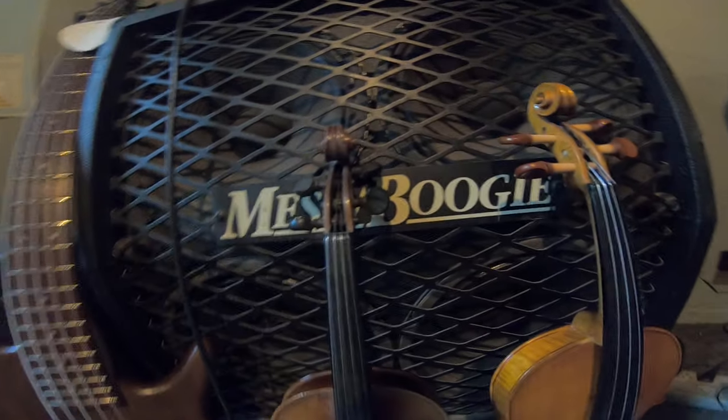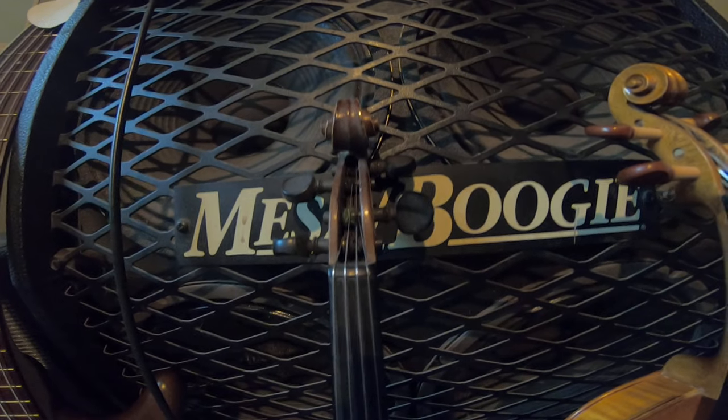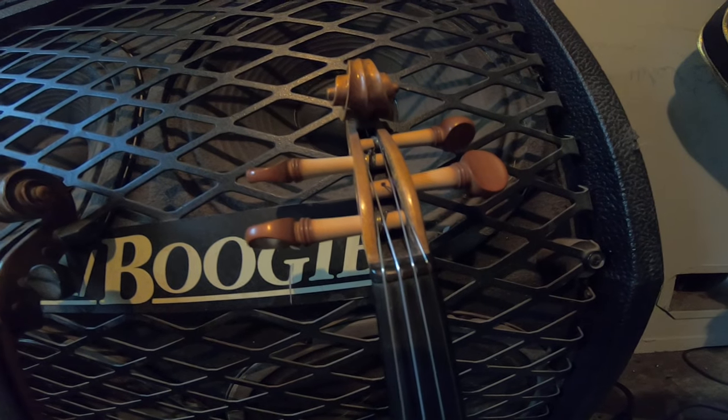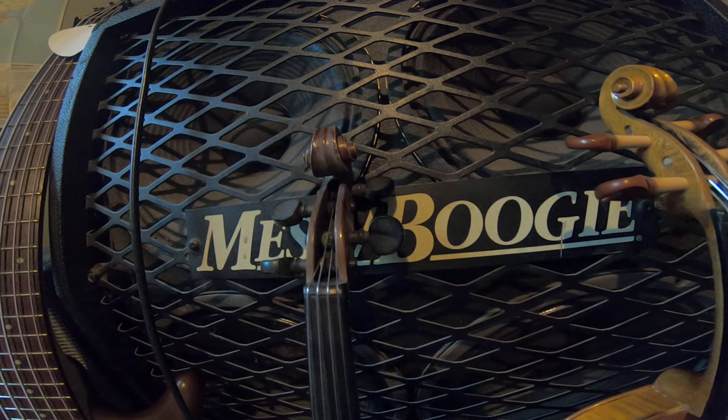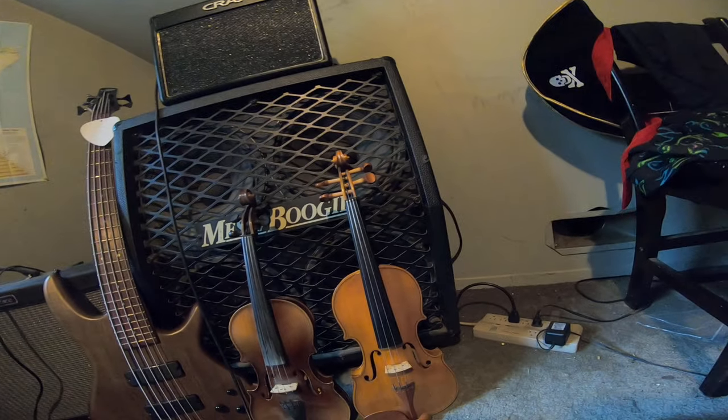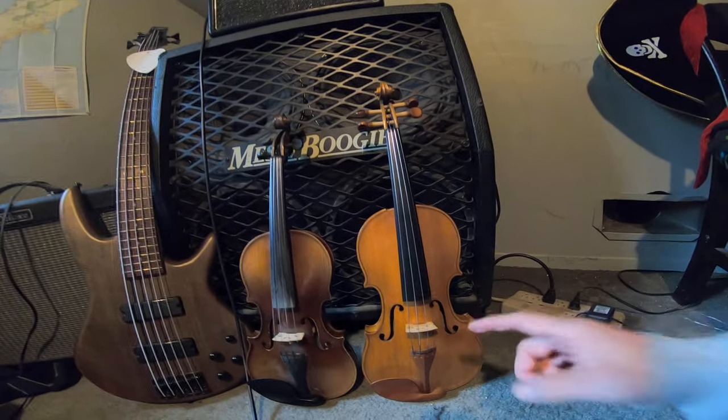So are the tuning peg holes on a Prokop violin — he did that on purpose because of the finickiness of the little tuning pegs. He wanted more reliability, so he went with a bigger peg box.